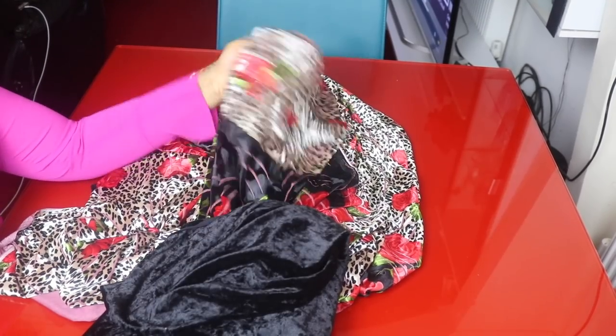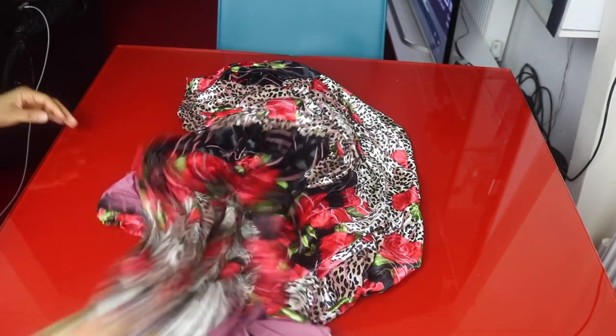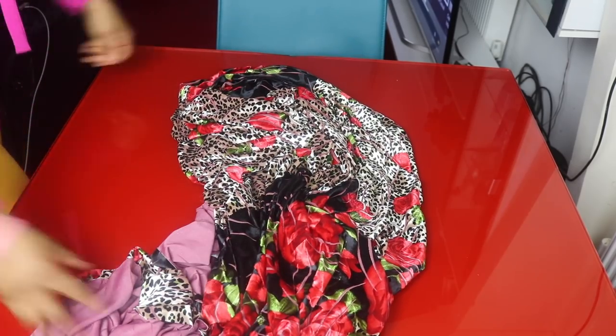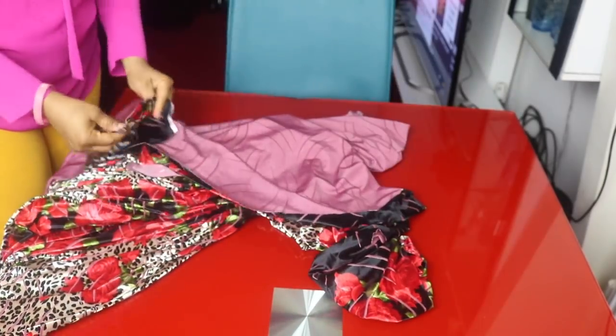I'm using three and a half meters of fabric for the dress. I'm going to be using the plain velvet for the sleeve, so I'm mixing it up. Start by folding the fabric into two. If you're making this kind of dress, you will need a length of 16 inches.